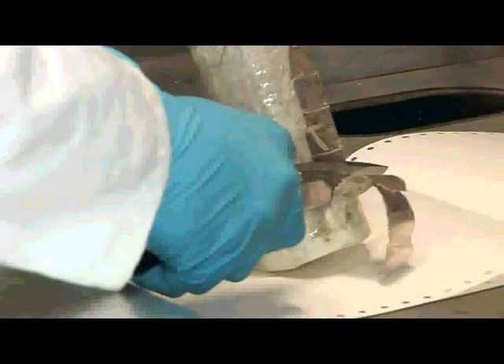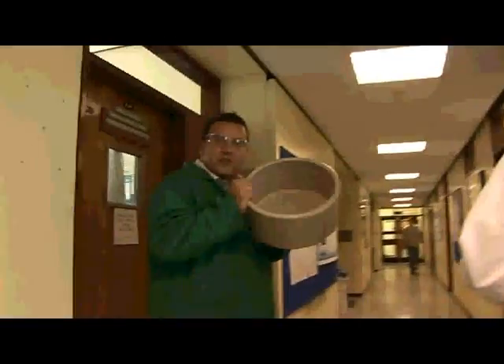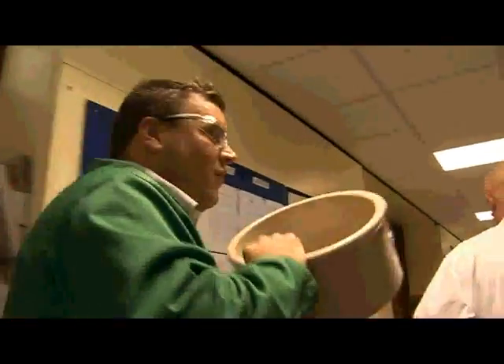It reacts very, very quickly with air and also with water. You form the oxide layer, or the hydroxide — which is the white crust on the outside. Many of you will know that if you drop sodium into water, it reacts almost explosively. We're going to go outside now to do some bigger reactions with some of the alkali metals.